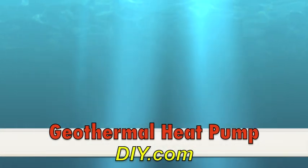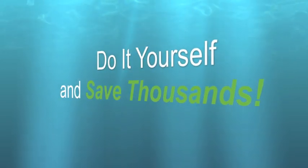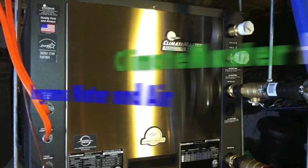Hi, I'm Chris from Wake Forest, North Carolina. I'm going to tell you how I replaced the old gas pack system on my house with a new Clampmaster geothermal system. I was able to save several thousand dollars by doing it myself with a little help from Ingram's Water and Air Equipment.